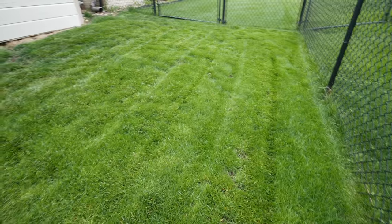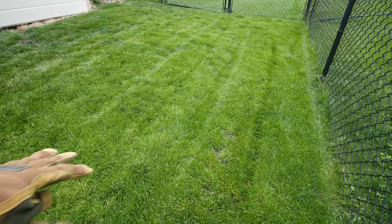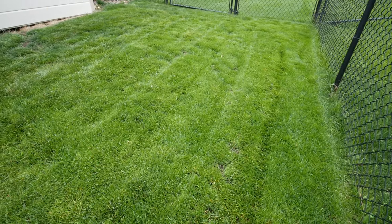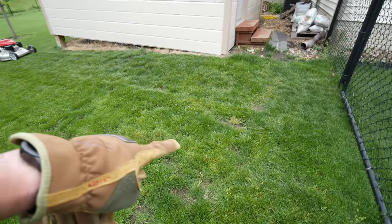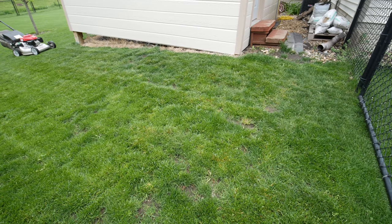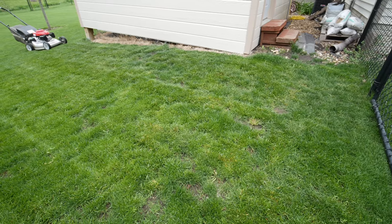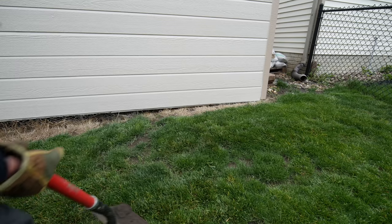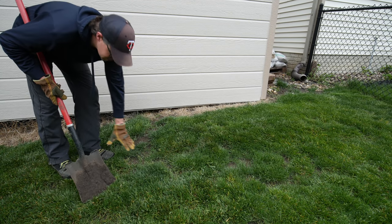I scalped that thing off pretty good, and that's not typically something I would want to do, but you need to get the grass down far enough to see the low spots — what needs soil and what doesn't. The recovery will be okay. I need to be able to see things, and also when you're spreading you need to be able to actually spread through the grass. I might even try to cut it down lower if I find that's a problem.